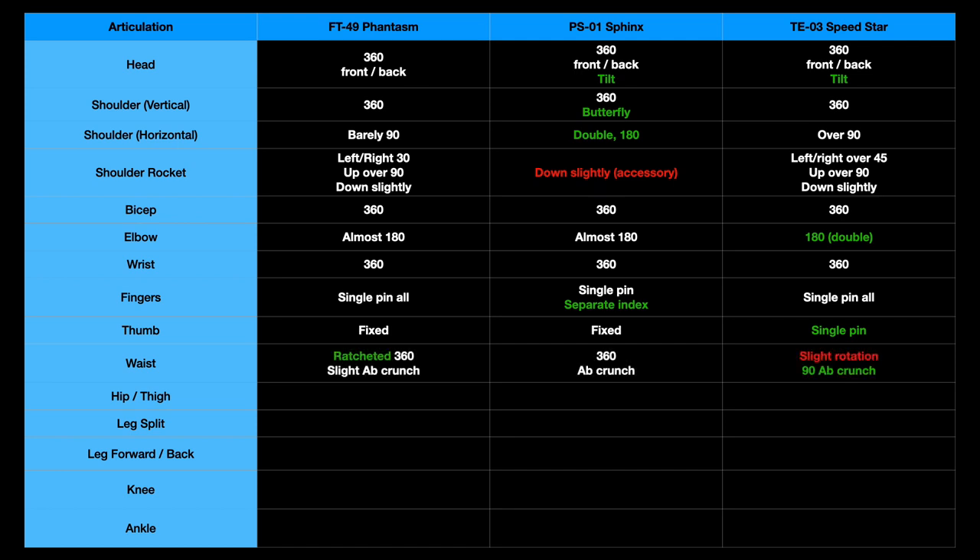For the waist: Phantasm has a ratcheted 360-degree rotation and a very slight ab crunch. Sphinx also has 360-degree rotation on a soft joint with no ratchet, and does have a significant ab crunch. Speedstar has only about a 30-degree rotation, but features a 90-degree ab crunch that's part of the transformation.